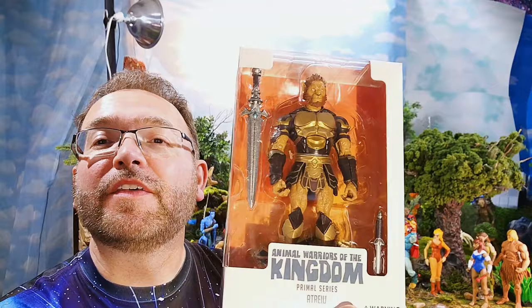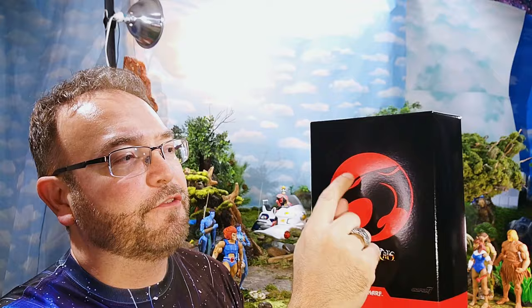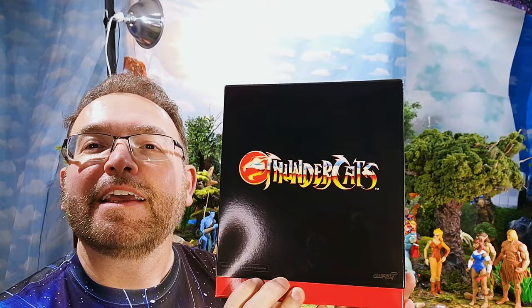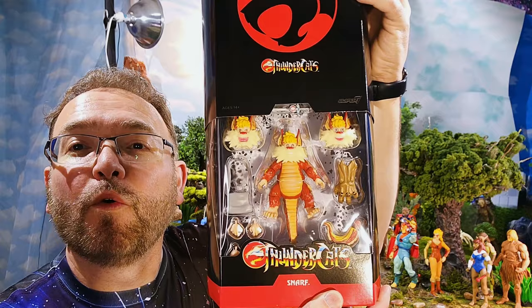We're going to break open Atriyu, but first it's time for the main attraction. We have this nice collector box. Notice they've done away with the foil and the 3D pop-out type logo. I wish they had kept that at least for the core characters — they went cheaper on the packaging.